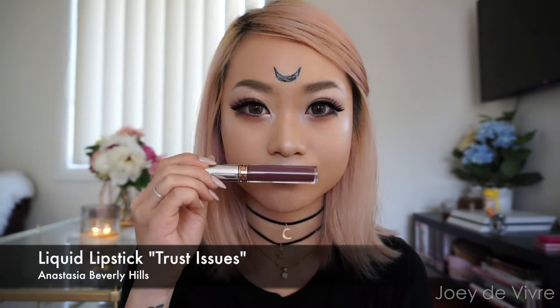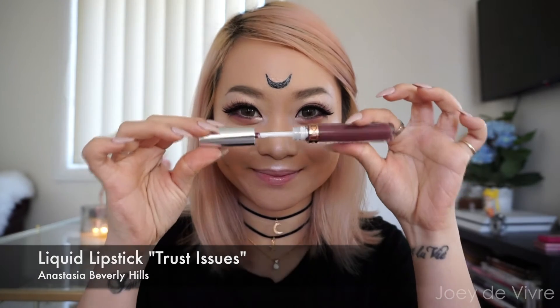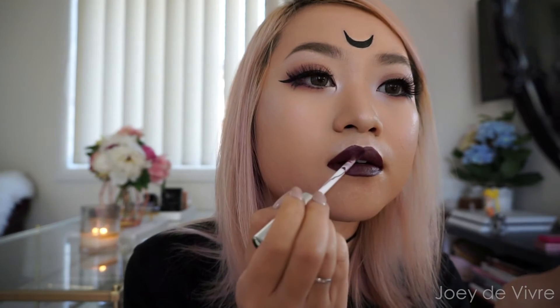Now for the liquid lipstick — the color I've been wanting forever: 'Trust Issues.' This color is divine, it's a beautiful aubergine or plum red with a bit of brown mixed in. The formula is amazing and one coat is enough — I don't even need a pencil. And that's a wrap, we are done with this makeup look! Keep on watching for a mini review.